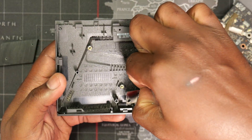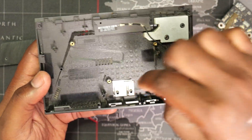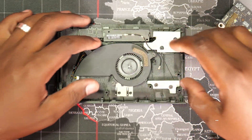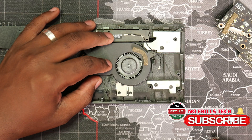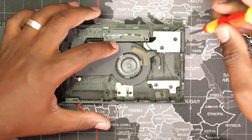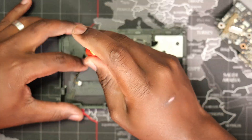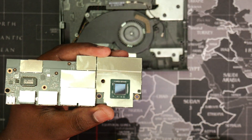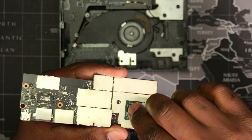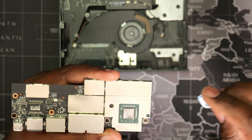After wiping dust from the bottom cover as well, I returned the contact plate and then installed the fan. My OCD made me use a microfiber cloth to ensure that the processor was free of particles from the paper towels.